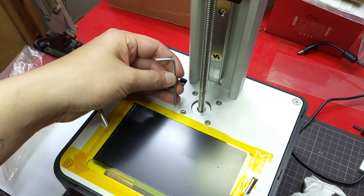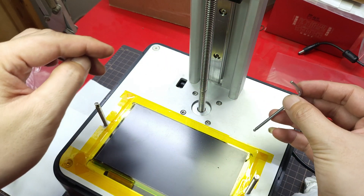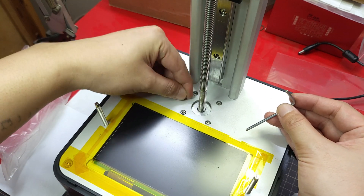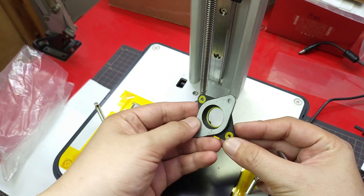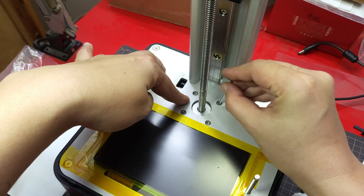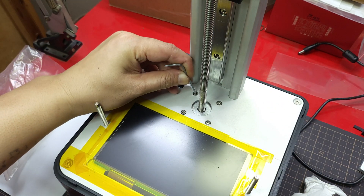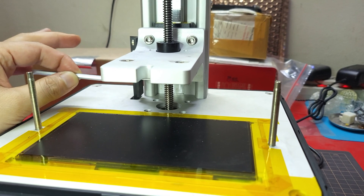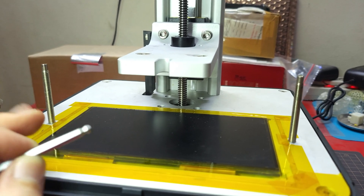I just finished installing my upgrade kit, but I cannot stand the humming sound from the stepper motor. This is definitely a stronger stepper motor, so I think I will install a damper to my stepper motor — hopefully the humming noise will become much more quiet. I have installed the damper and, although it is not super quiet, the humming sound is much more friendly to my ear now.